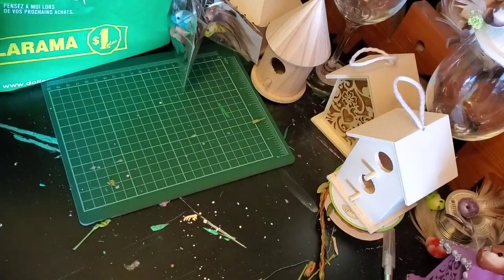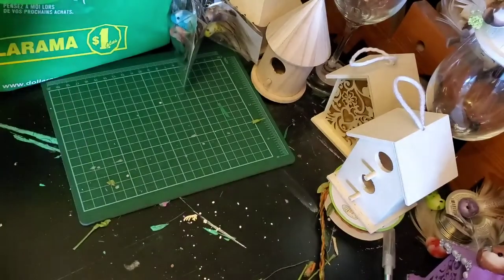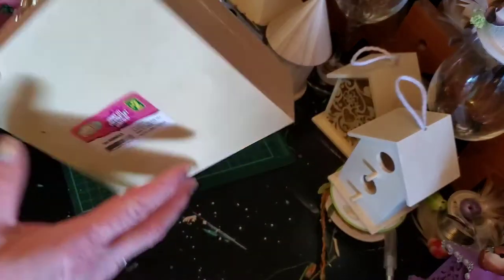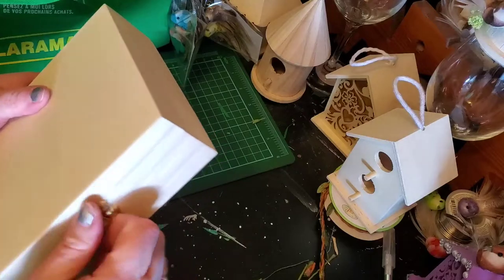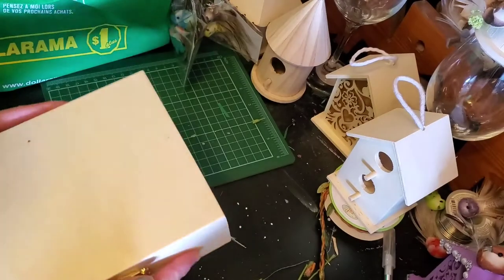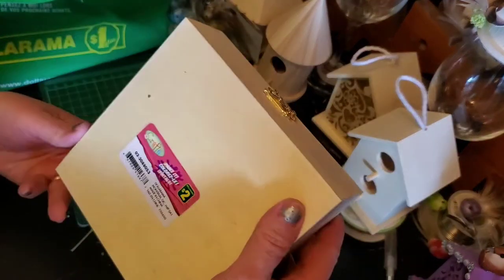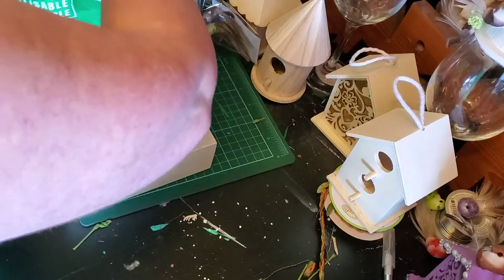I was looking for boxes like this with the round top — they didn't have any. So I got this one, very plain, very plain, of course plain on the inside. And this one — it's a little stick — this one was two dollars.